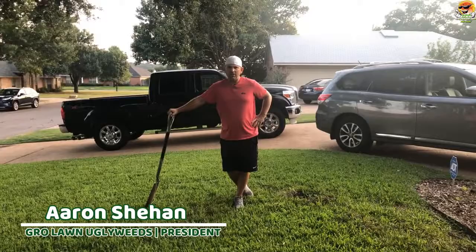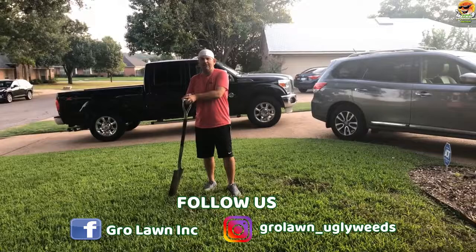Hello, Aaron here with Grow Lawn. Today I'm coming to you from my home lawn — this beautiful St. Augustine lawn, as you can see — and we just got a bunch of rain.